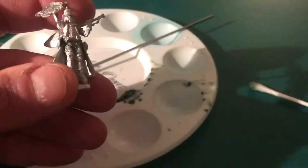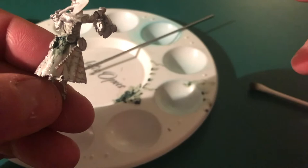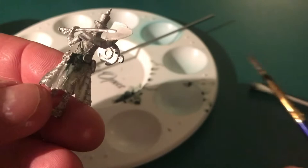Moving on to the front of the model and the two gaps there — same as before, getting it in and then using the tip to manipulate it around and get the shape you want. As long as you keep this stuff wet you should be able to maneuver it around for a little bit. In terms of consistency, you want to keep it at essentially a pretty thick paint so that it has some solidity to it and you can move it around.